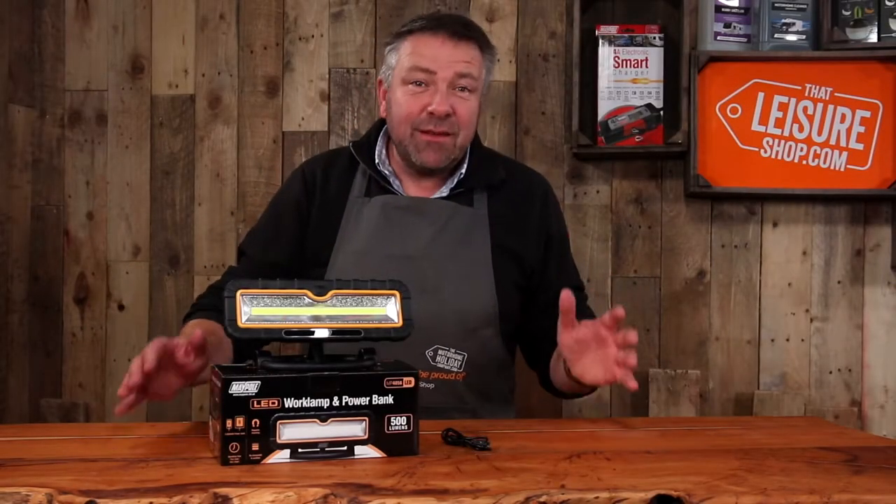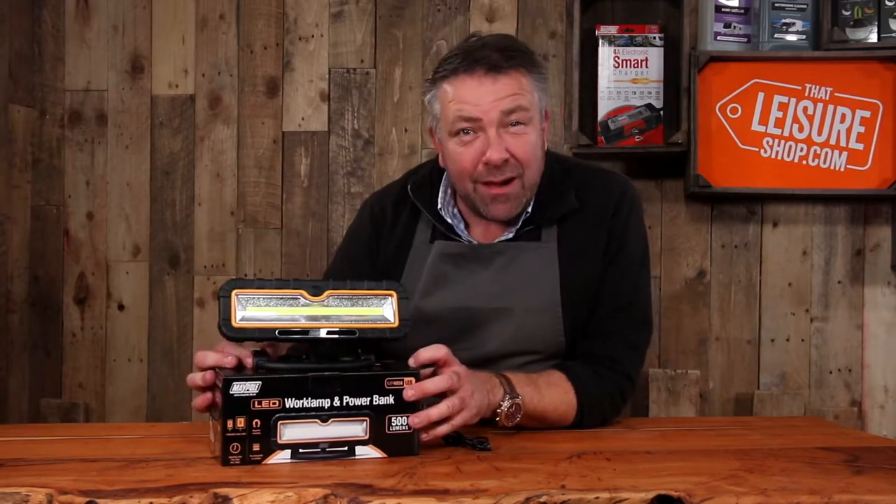Hi, it's Matt here at That Leisure Shop. Here's a brilliant Father's Day present — as a father, I know. This is the Maypole work lamp and power bank.